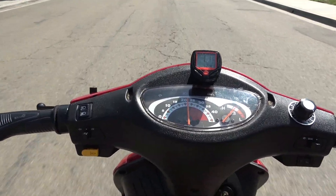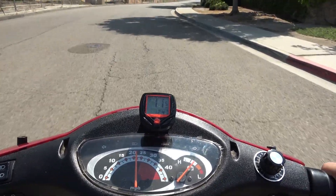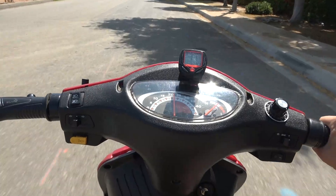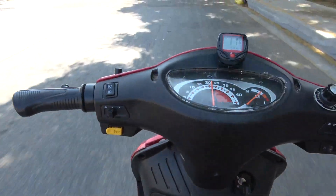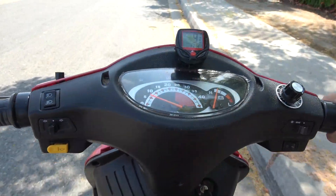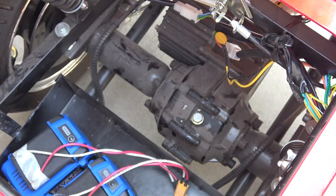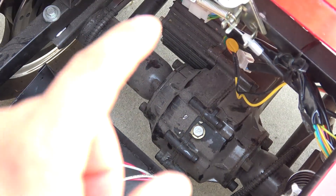That's maximum speed — about 23 miles per hour on the original odometer, but on my speedometer it's only 11 and a half miles per hour, so the original speedometer is really way off. There is also a clicking noise I noticed while testing the scooter — I believe it comes from the rear differential, so there's definitely something wrong with the gears inside. That's something I'll have to repair later.